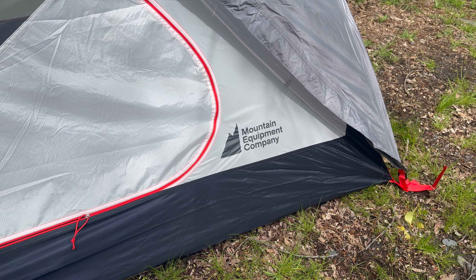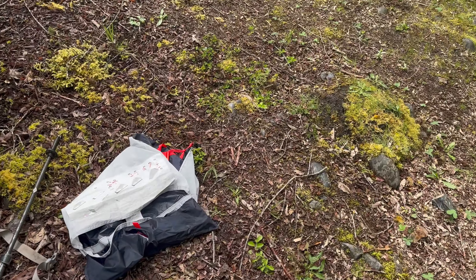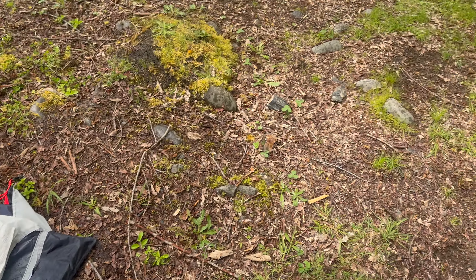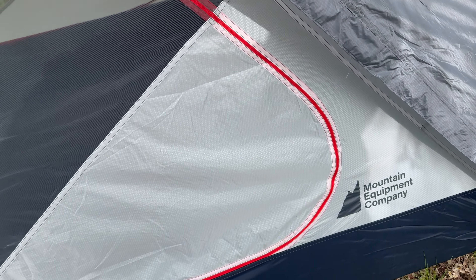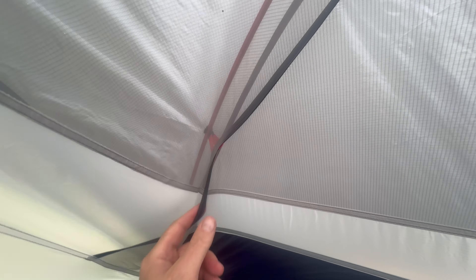These are the included stakes — pretty cool. Not a bad first pitch. I'll adjust it after, but for the purposes of the video, there are even guy lines included if you need them. So if you wanted to put some wind lines on, they're in here as well — you can see them right here. Let's go inside real quick and have a look at what's inside the Spark 2.